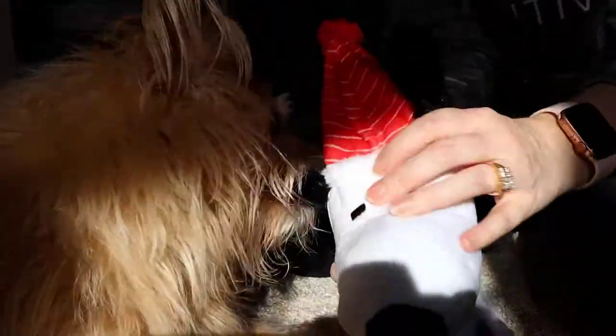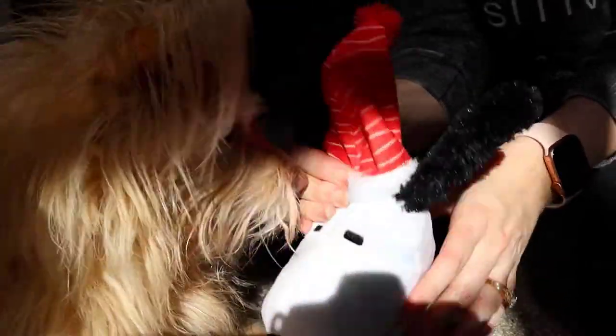Next toy is a Snoopy! Snoopy has some squeakers in them.